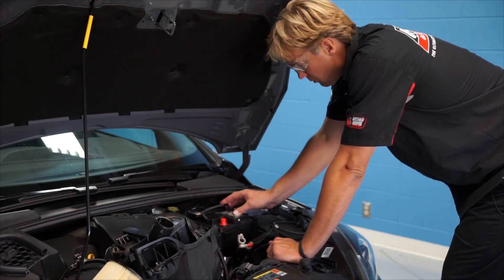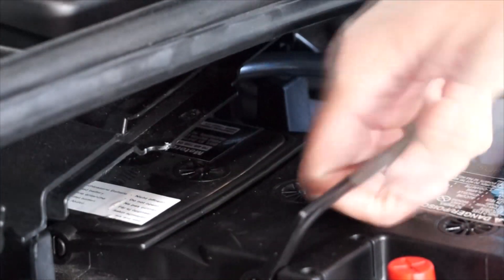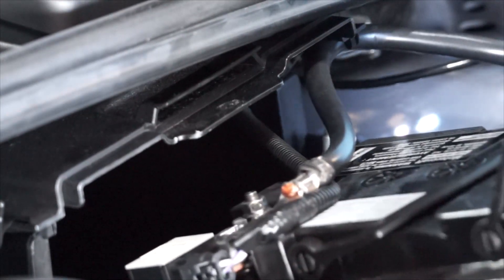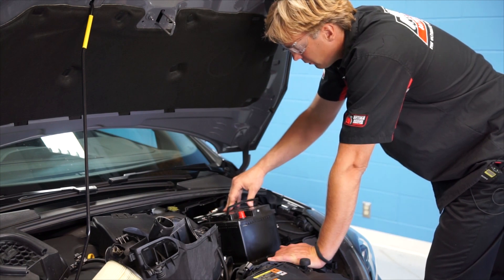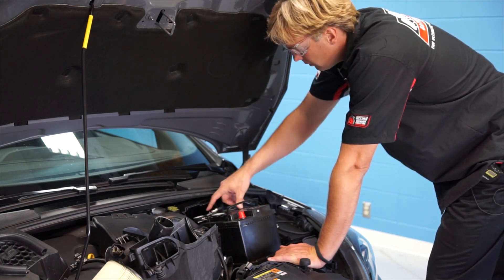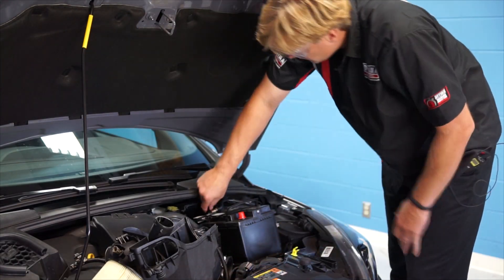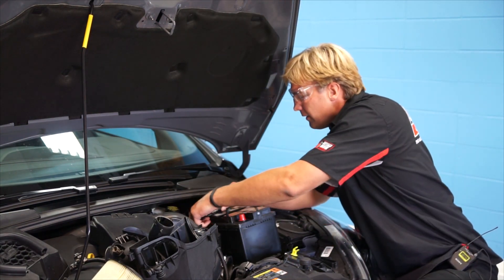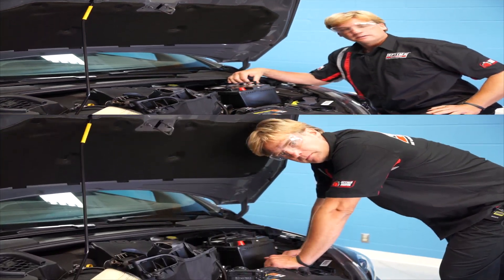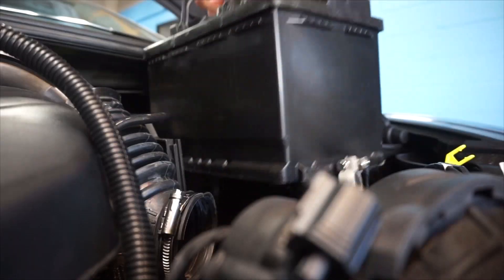Now that we've got the hold down removed, we're going to remove the battery and start sliding it out. These batteries come with built-in handles because batteries are heavy, so you want to take extra care when you lift the battery out and expose the negative terminal so we can get that loose. One thing to keep in mind: these newer cars have battery monitoring systems integrated into the negative terminal, so just remove this 10mm nut and we'll get it all off at once. We'll also put the negative terminal cover on and lift the battery with both hands to remove it.